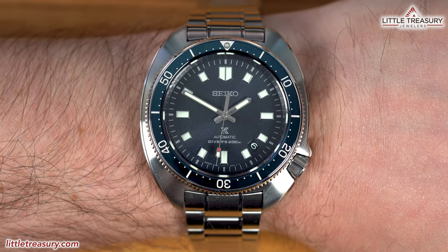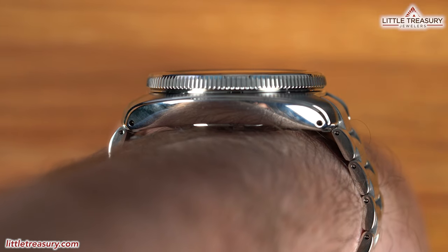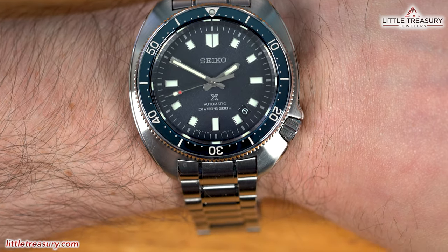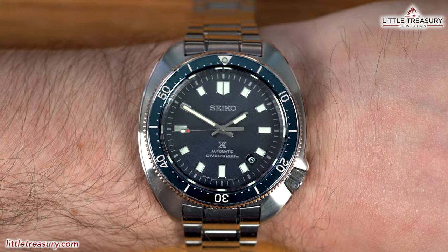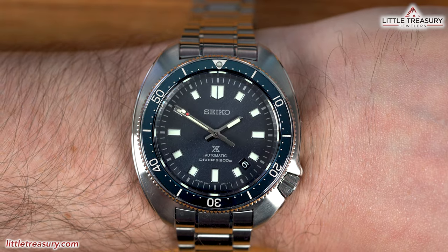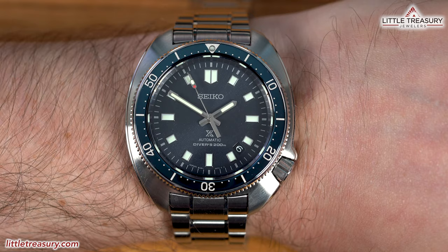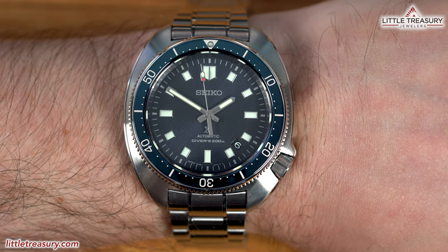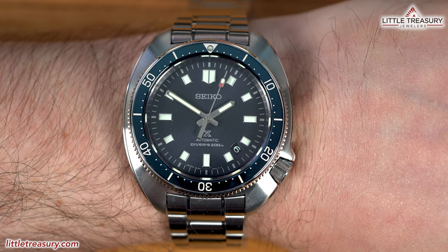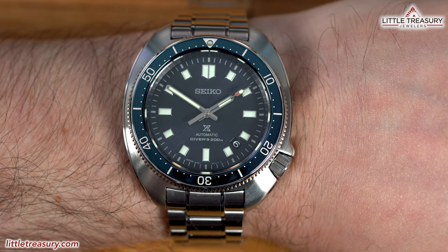I have always liked the Captain Willard pieces — something about the case just resonates with me, being a nice size on my 6.5-inch wrist, but also looking more like a refined version of the Turtle. What this piece does is take the Captain Willard and make it luxurious. If we're talking cars, this is the highest package with all the leather, sensors, V8 motor, and trim, versus the base model with cloth seats and a four-cylinder. This piece feels totally different than the standard version, and I encourage you to pick one up in person first before judging the price.